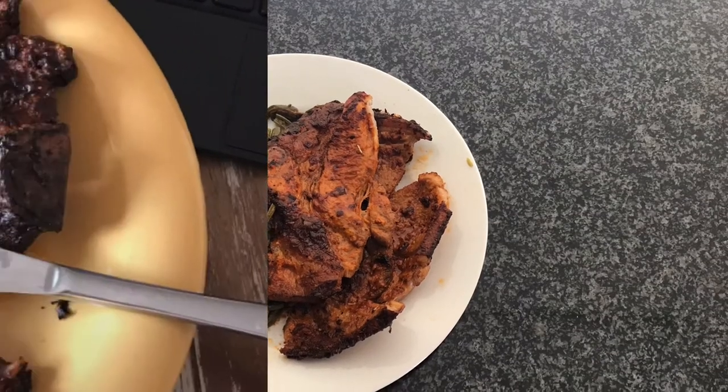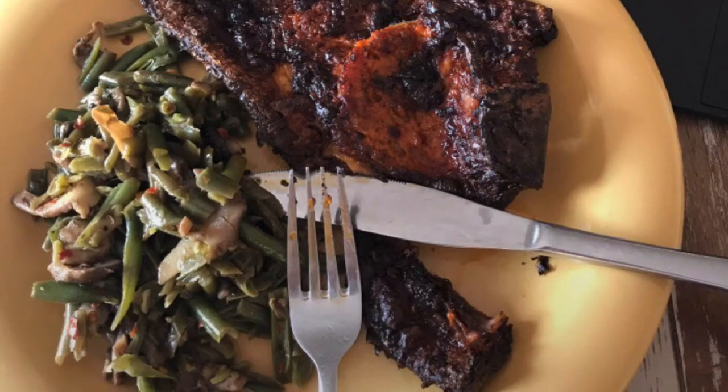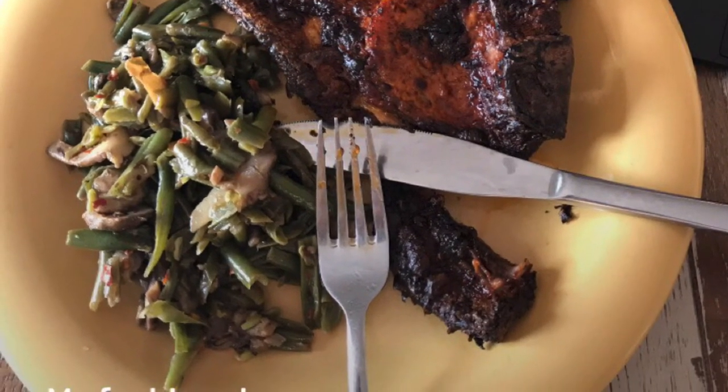Hubby enjoyed this meal — he said it was very delicious — and I can agree, it was very delicious. Please try this quick and easy meal, comment below and let me know how it goes, and don't forget to subscribe. Have an awesome day!